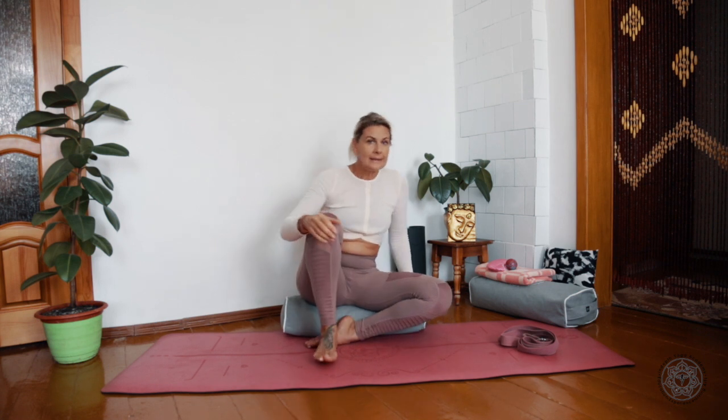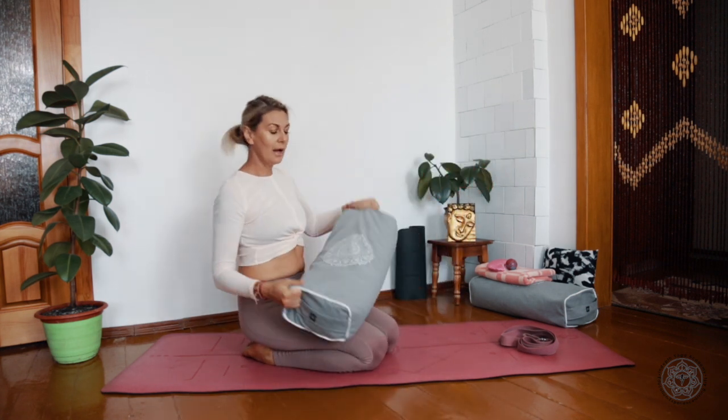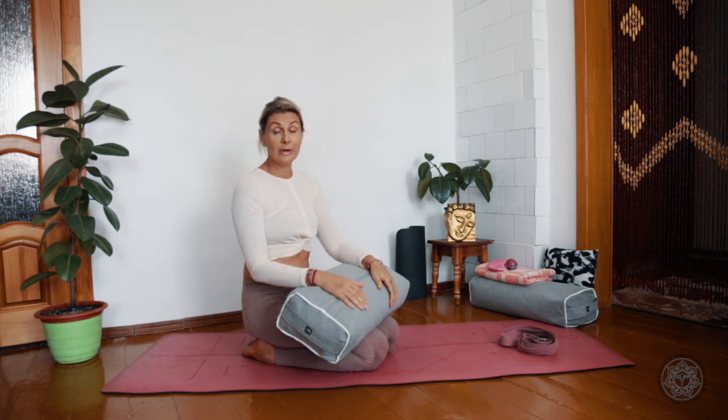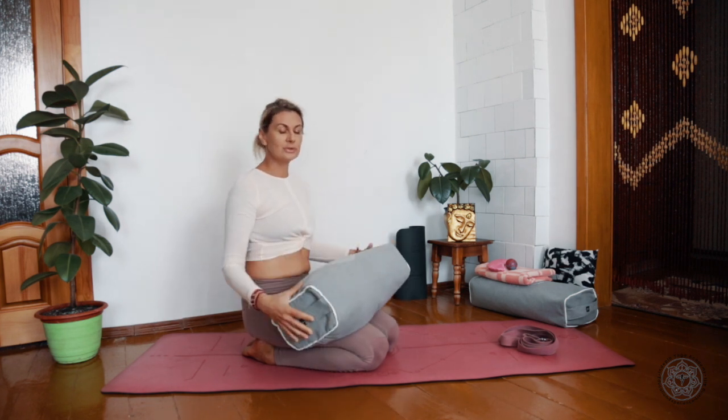That's a great tool for our everyday practice. We also might need some bolsters — that's how they look like. If you don't have one right now, it's not a big deal; you might grab a cushion from your sofa. But later on, when you become a yoga teacher and start to teach people, it's much better to have proper bolsters.